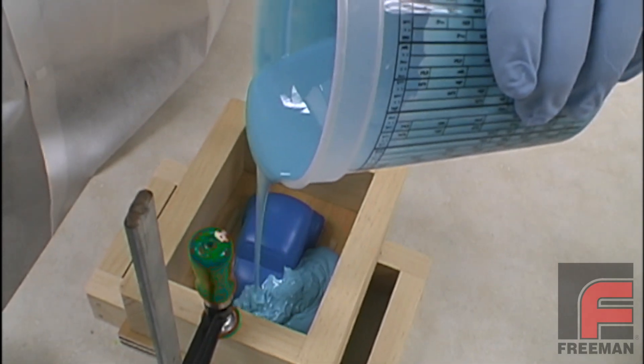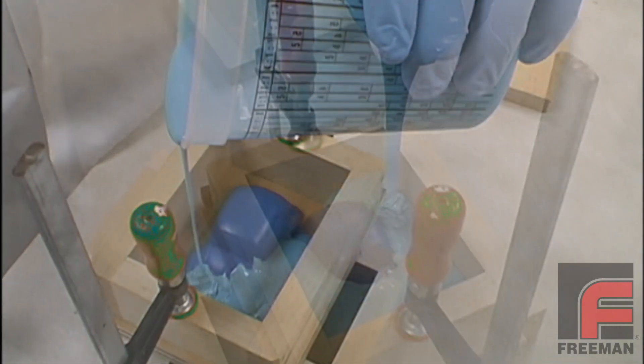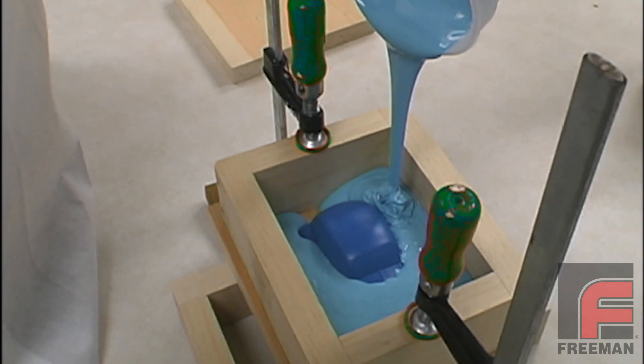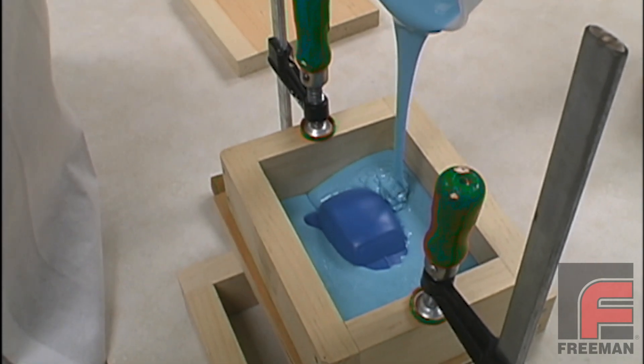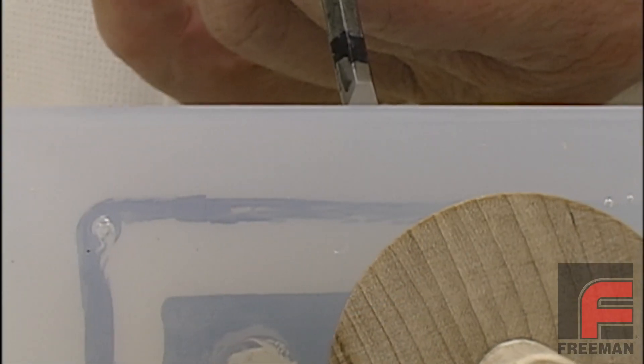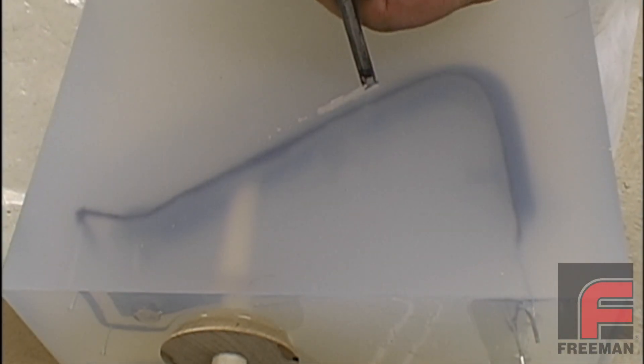In this video, we're going to ruin some mold-making materials so you don't have to. In this round, we're going to focus on how silicone rubber can become ruined, and in another video, we're going to focus on how urethane casting resins can become ruined.